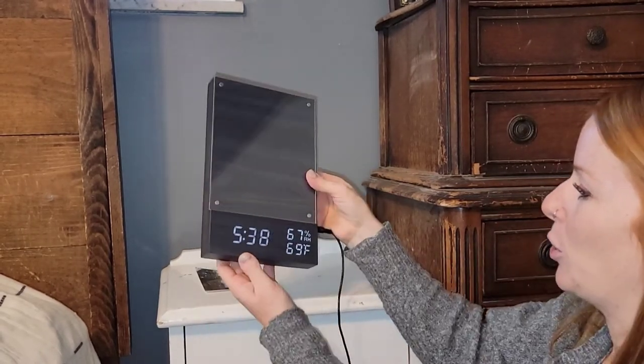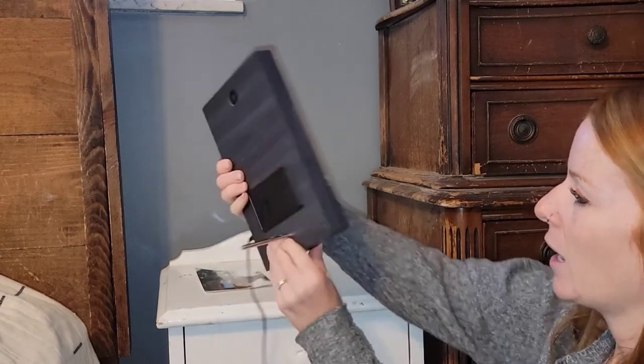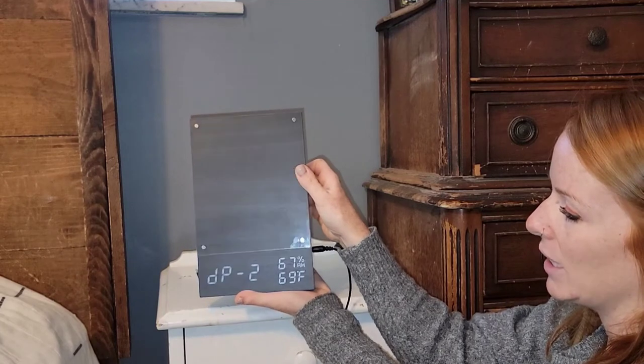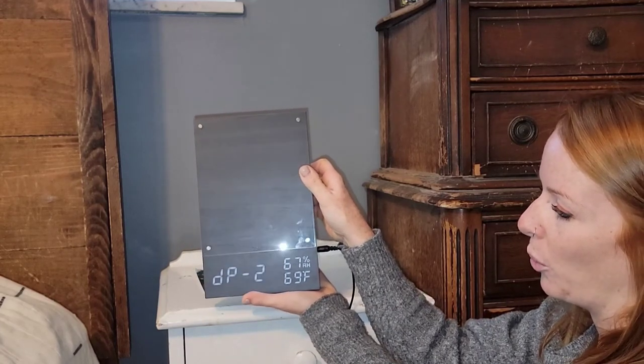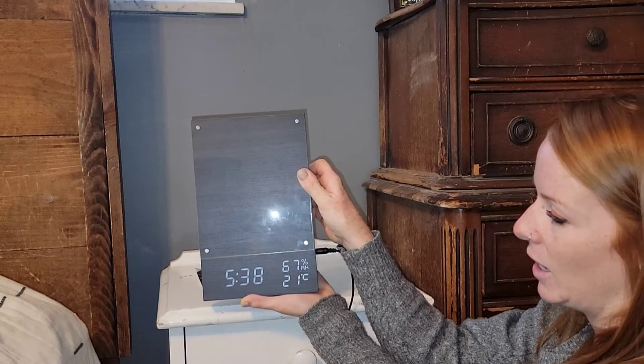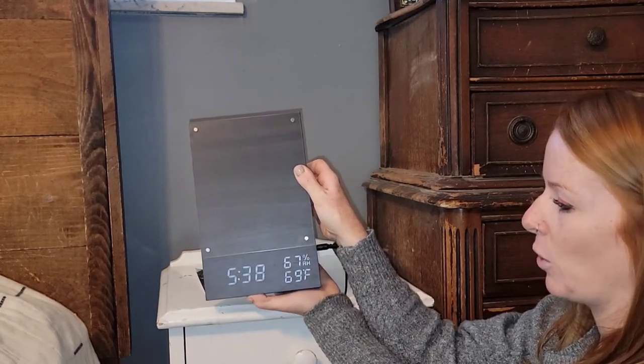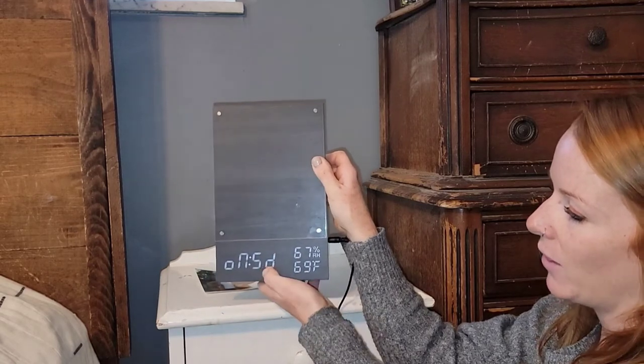So I'll show you — simple buttons on the back right here. You can choose and set, go through the options, and then choose Celsius or Fahrenheit, and then five days on.